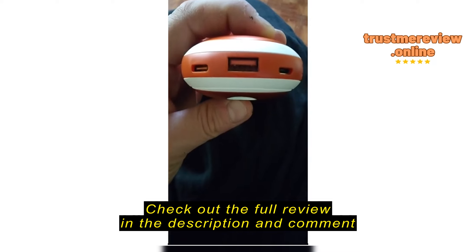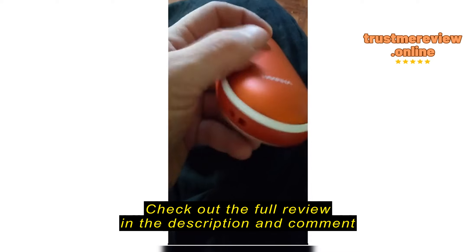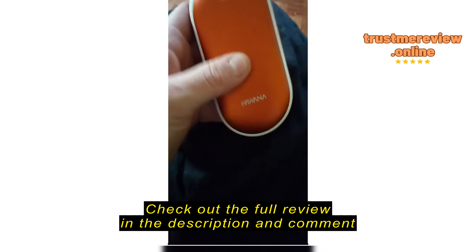I didn't realize when I purchased this that it was also a backup battery bank. That center port is the output where you can plug in a standard USB cord and charge devices.